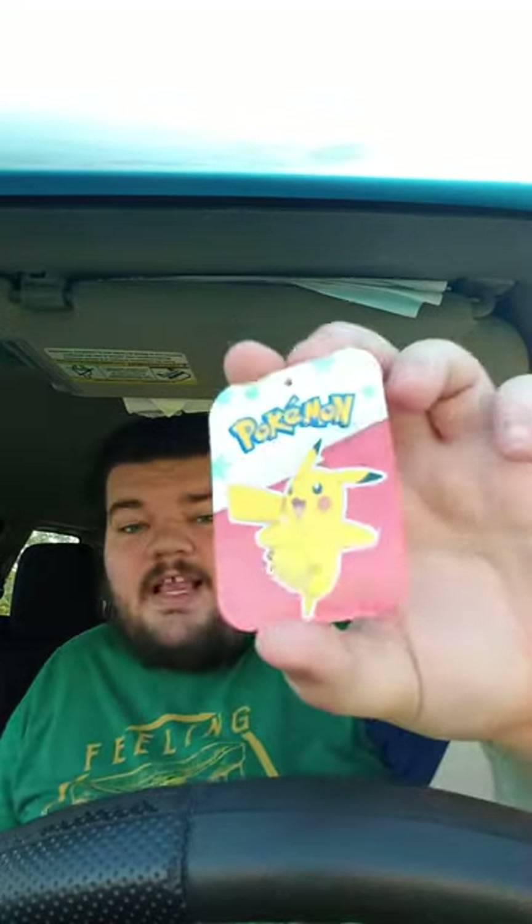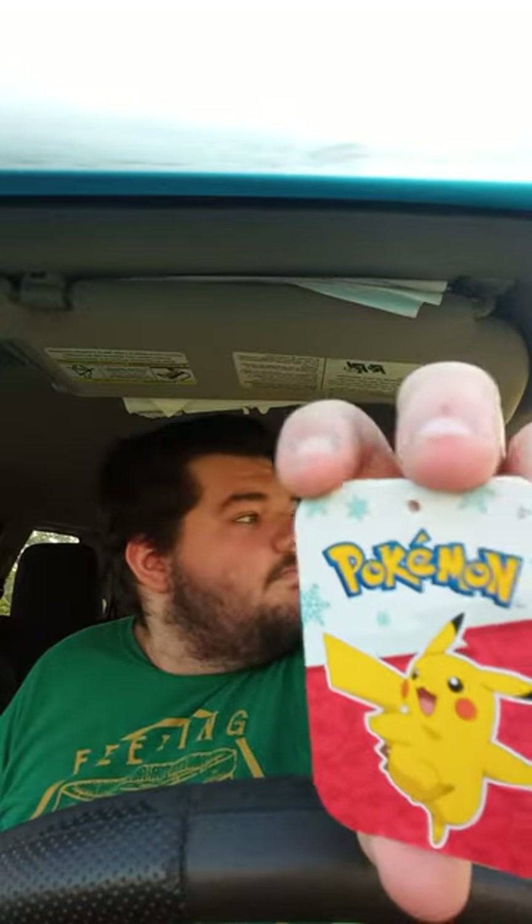Let's go ahead and take the tags off, shall we? All right guys, here's the tag. Like I said, it's the holiday edition — the Christmas edition — cause you can tell the little snowflakes on it.